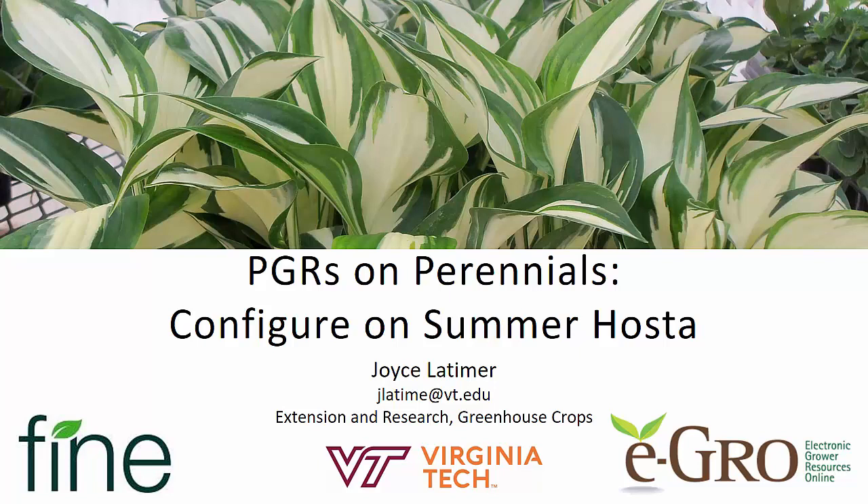Hello, this is Joyce Latimer from Virginia Tech. Welcome to our Fine Americas blog, sponsored by Fine Americas and eGrow. Today we're going to be talking about PGRs on perennials, with an emphasis on Configure use on summer hosta.